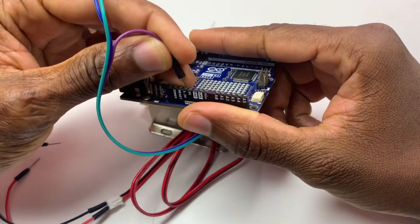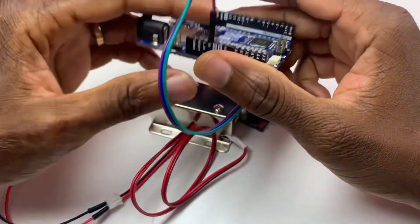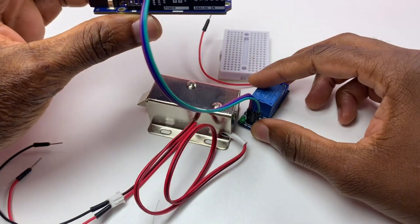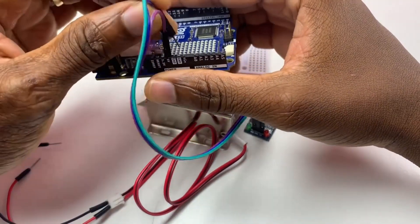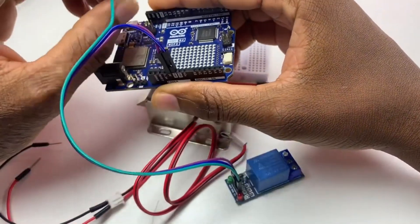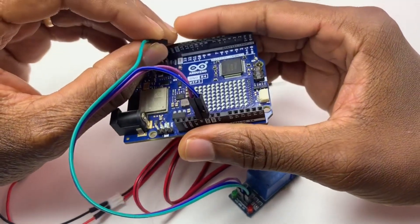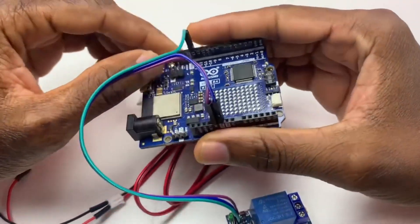The signal pin connects to five volts. The middle pin — the blue pin — is ground, and the third pin is our signal. I will be connecting the signal to pin 13.